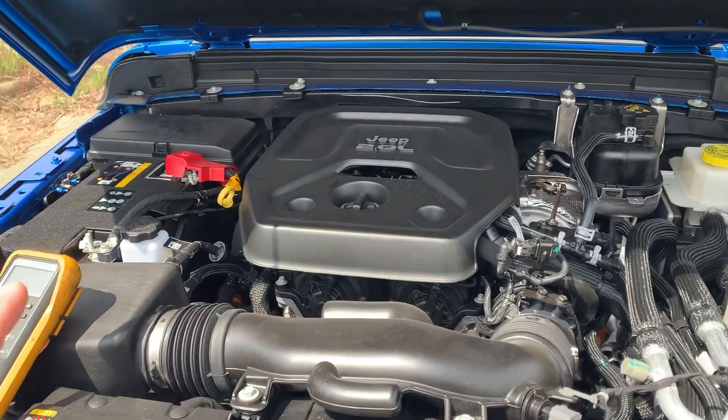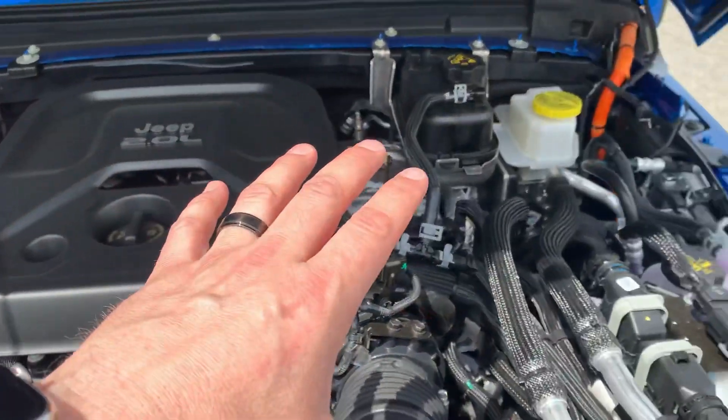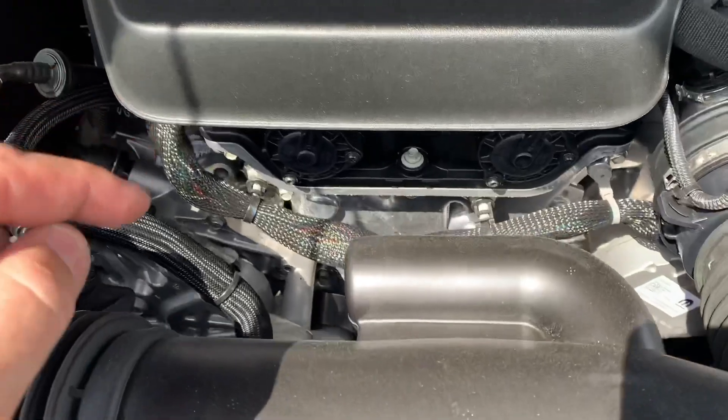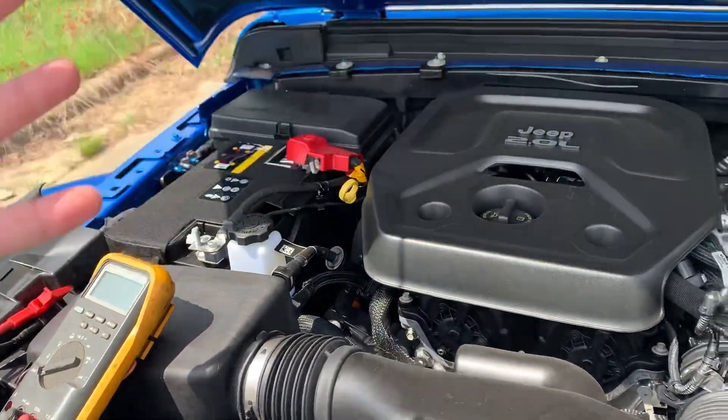Here we are with the Jeep Wrangler 4xE plug-in hybrid underneath the hood. There are several things that are different, but we're not going to go over all of those. One big thing that is different is there is no alternator. Now what does this mean and what does it have to do with the battery and what we're talking about today?